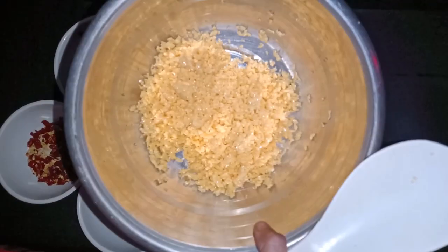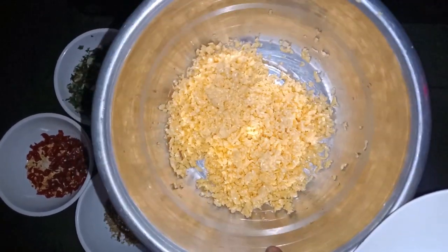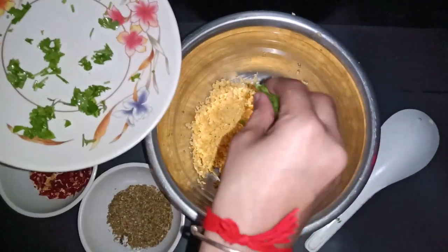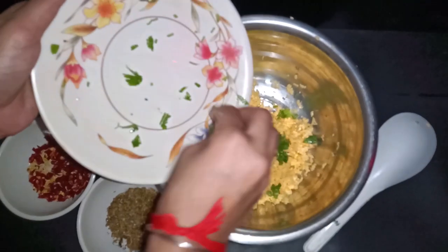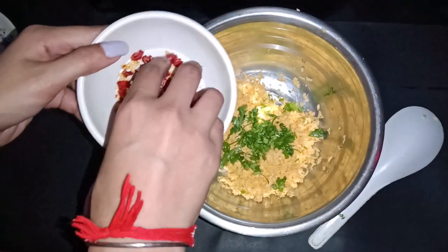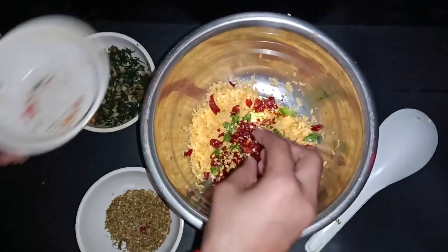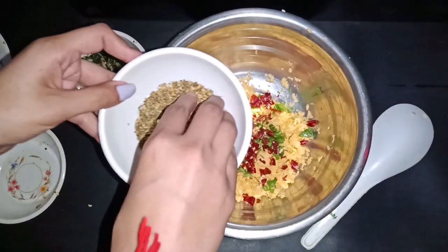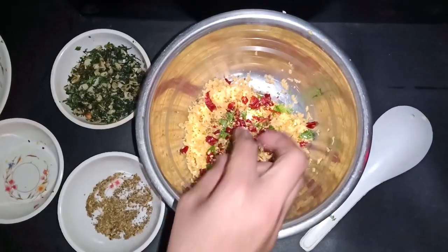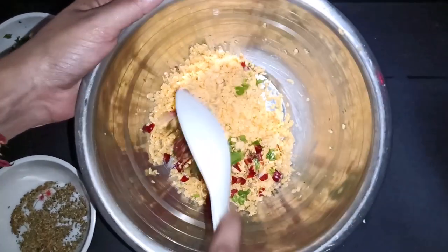We have to add our cheese. We have not used mozzarella cheese, so we have taken it properly. After that, we will add a little coriander leaves, chili flakes, mix, and a little oregano seasoning. We have added our favorite cheese and will mix it properly.